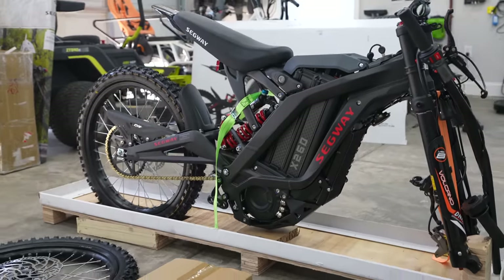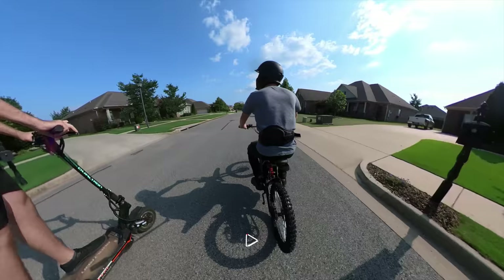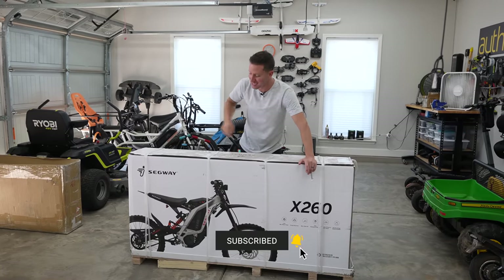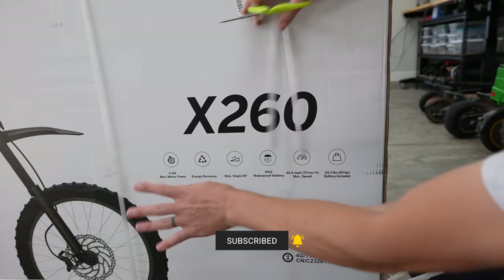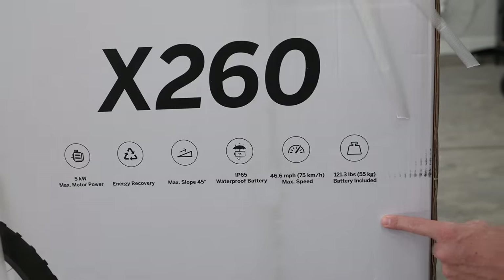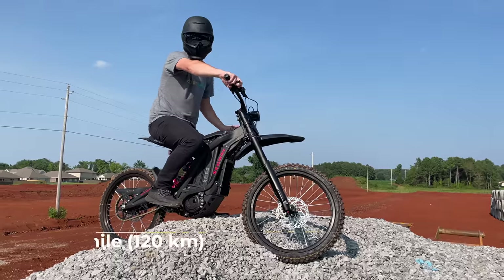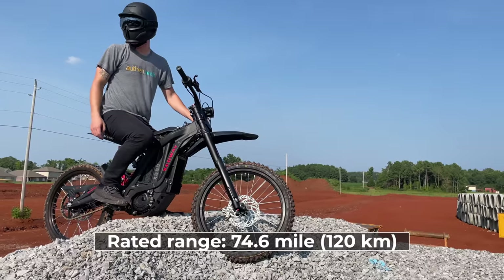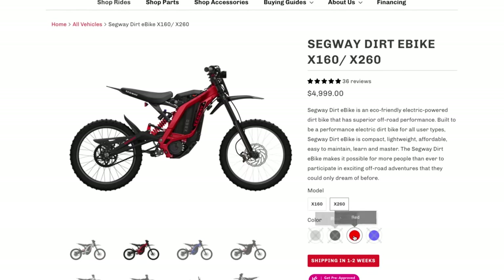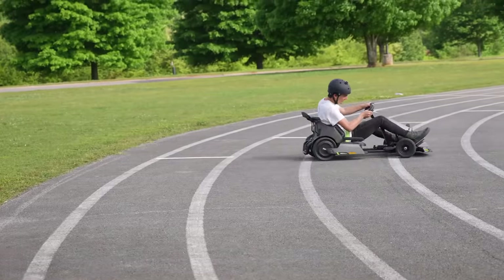In this video, we're going to do an unboxing, set up and assembly, and then first impressions. Come back in a couple weeks and I'll give you my full in-depth review. This beast is going to go 46.6 miles per hour. It only weighs 120-ish pounds, 5 kilowatts. I believe the battery range is like 75 miles. These things are super popular — you guys know I love Segway stuff. I reviewed their go-kart over there.